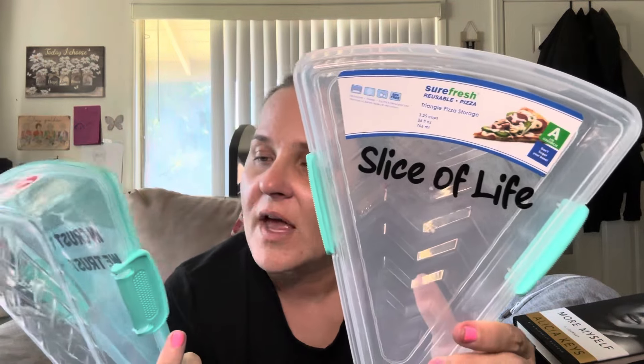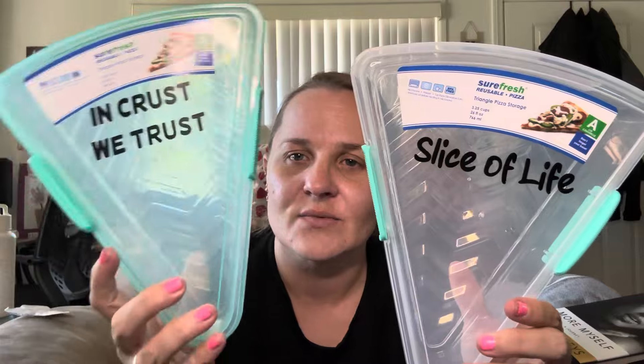Then I saw these — they look new to me. These are by Sure Fresh reusable pizza triangle storage containers. One says 'Slice of Life' and the other says 'In Crust We Trust.' It looks like you can probably fit two slices of pizza in each. Whenever we get pizza and have leftovers, I can put them in here instead of aluminum foil. I thought that was a really cute idea, so I grabbed those.